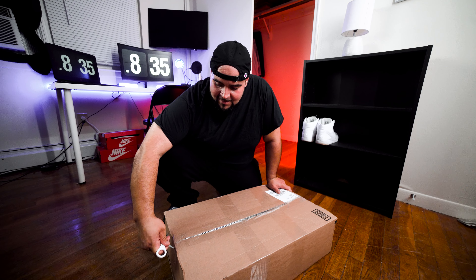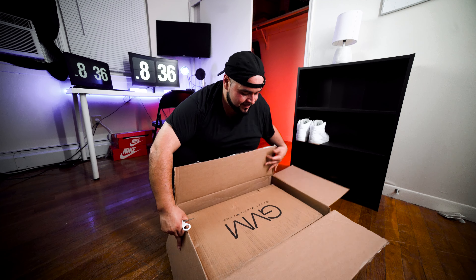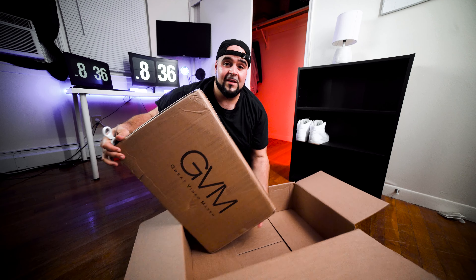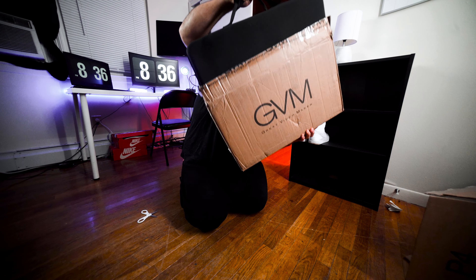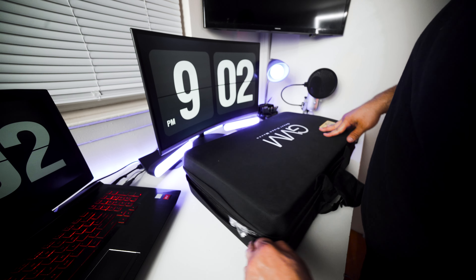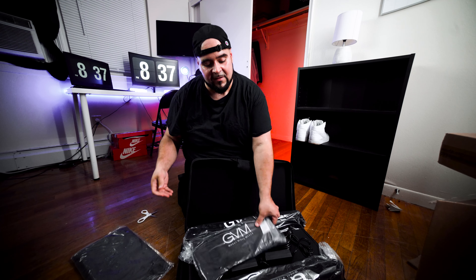Box inside of a box — I am mad at you GVM. GVM stands for Great Video Maker, by the way — now you know. This thing is heavy too. It comes in a carrying case. Here it is — two of them come in a pack, I bought the two pack. This is the GVM2. Everything is in here, even the soft boxes. There's the soft box — I'm not going to open the soft boxes yet.